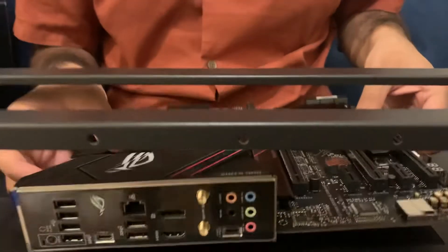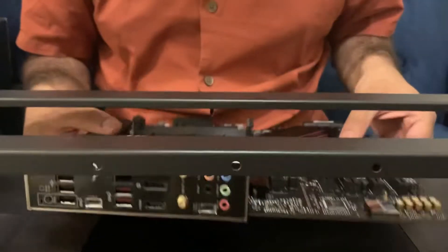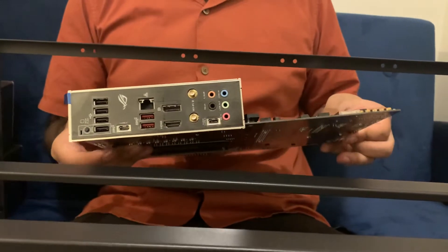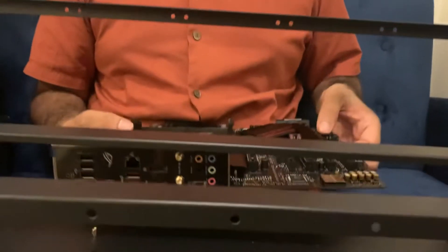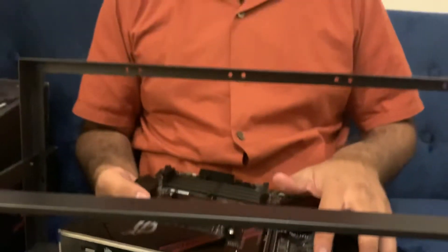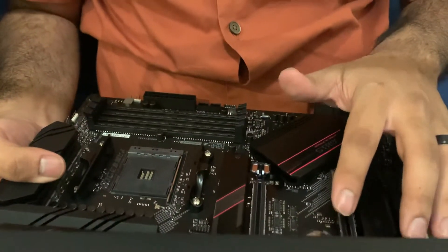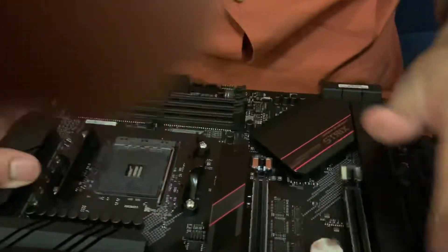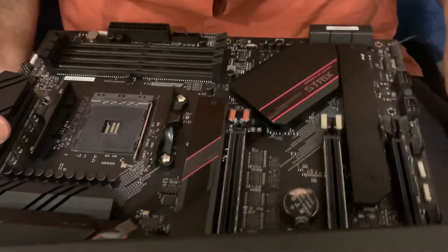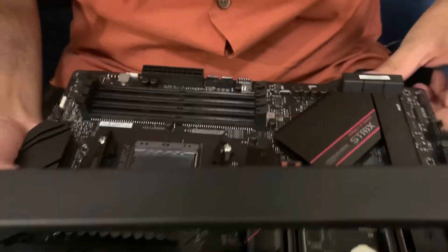This is the motherboard we're going to screw down in this video — a ROG Strix that we got on Amazon. We specifically looked for Nvidia SLI compatibility, which will allow us to put two GPUs in here and use them at full capacity. That's why we looked for that Nvidia SLI; it specifically matters for the GeForce RTX 3060s that we got.